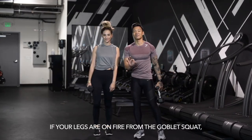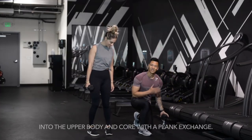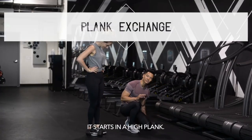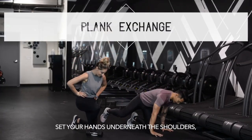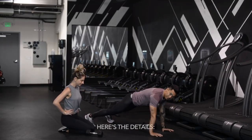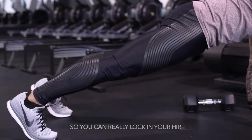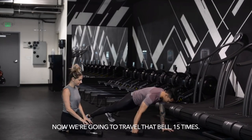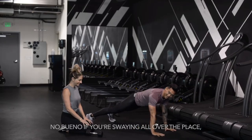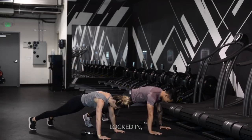If your legs were on fire with the goblet squat, it's okay. We're going to take the lactic acid out of the legs and into the upper body core with a plank dumbbell exchange. It starts in a high plank. Set your hands underneath the shoulders, set your feet about shoulder width apart. Here are the details: lock out the knees, squeeze the quads, squeeze the glutes — that really locks in your hips.